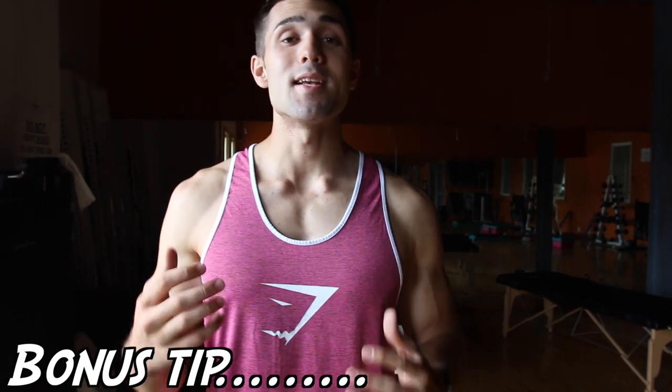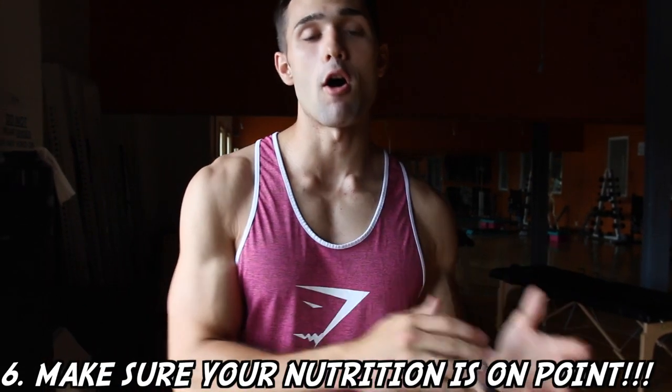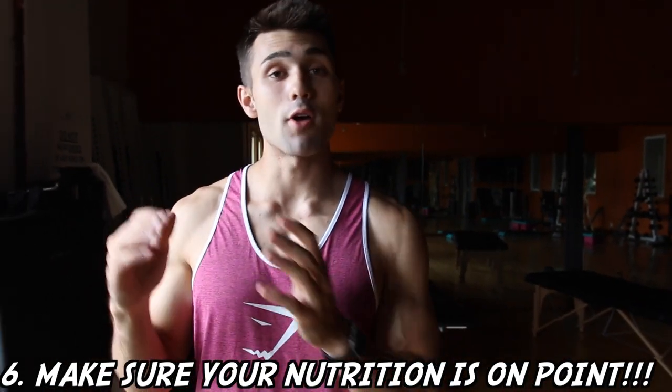The sixth and final tip is to actually make sure your nutrition is on point. You want to make sure you've got that down, and if you want more tips — it's too detailed to go into here — please subscribe if you haven't already or check out our other videos. Click that little info button and you'll see some great cards all about nutrition.